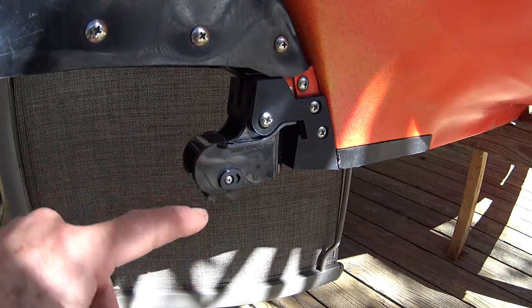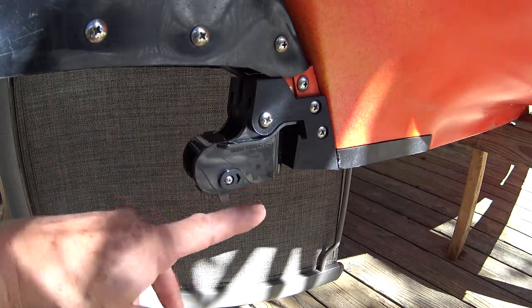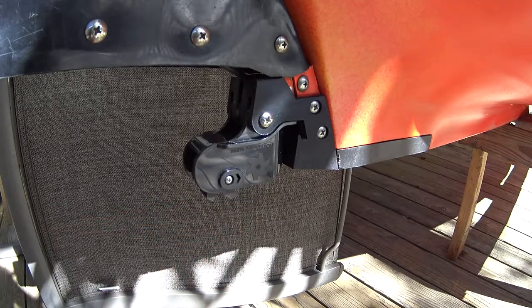It's designed so that when it's operating, this bottom surface is even with the bottom of the boat, so it has a good flow across it.